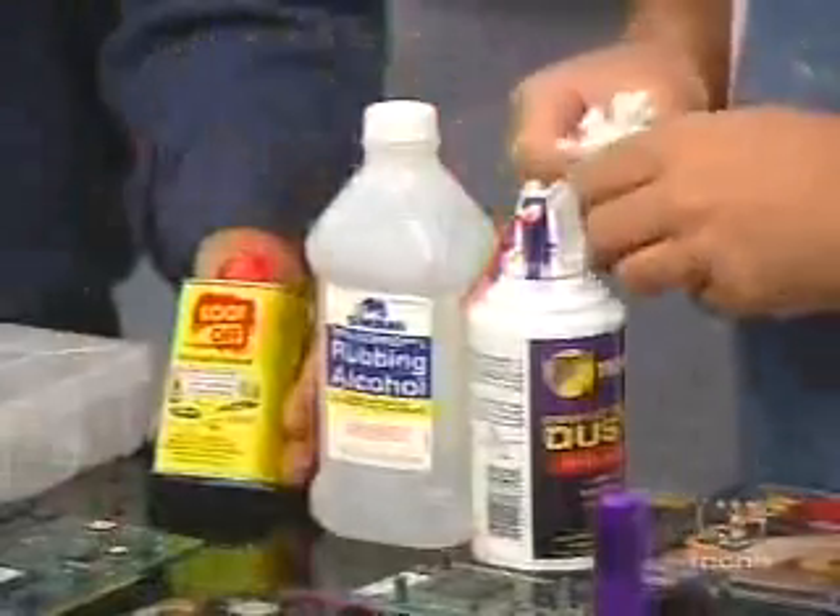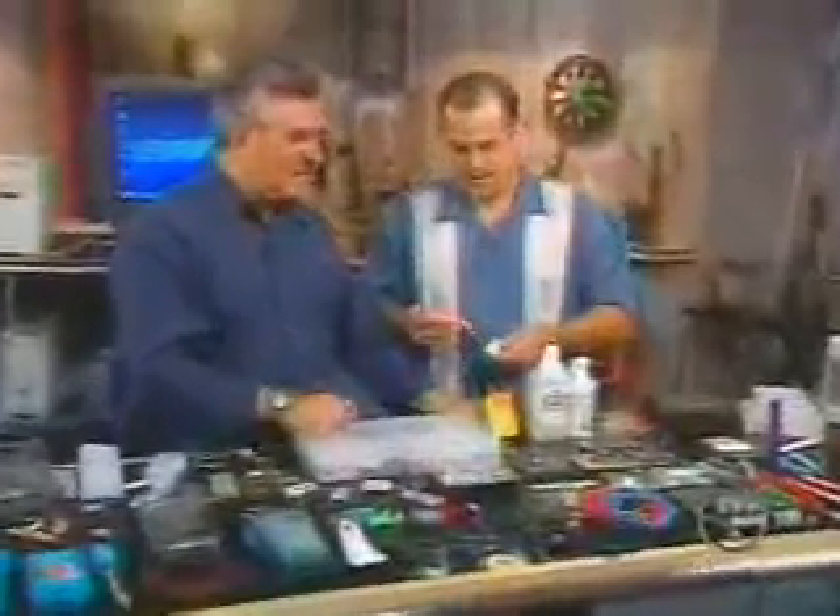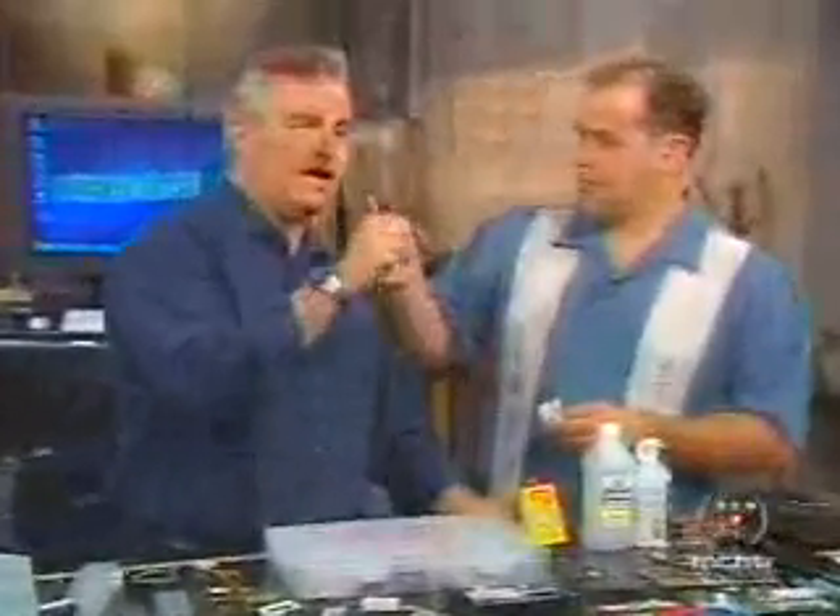What do we need lighter fluid for? It's Goof Off. It allows you to get stains off of things, or some of the nastier stuff — also when you get stickers and you can't get the gum off.